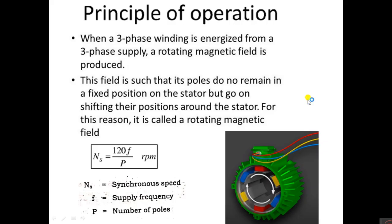The principle of operation: when a three-phase winding is energized from a three-phase supply, a rotating magnetic field is produced. This field is such that the poles do not remain in a fixed position on the stator but go on shifting their positions around the stator — for this reason it is called the rotating magnetic field. The synchronous speed formula is: Ns = 120f / P, where Ns is synchronous speed, f is supply frequency, and P is the number of poles.